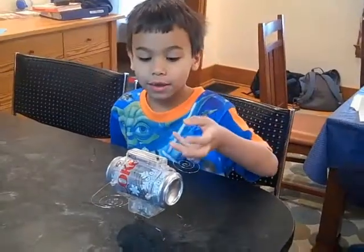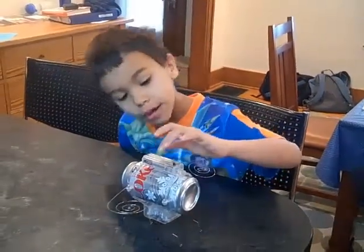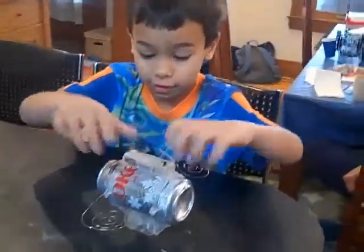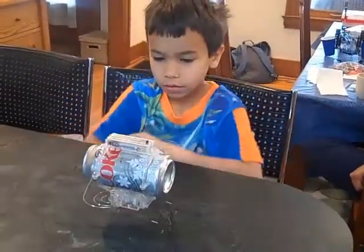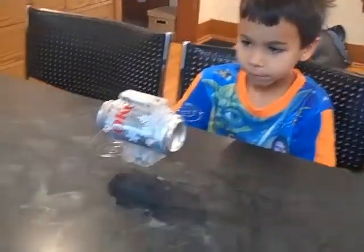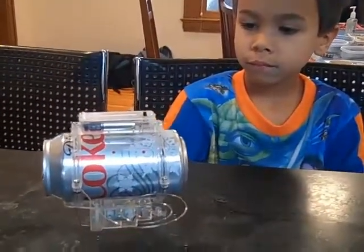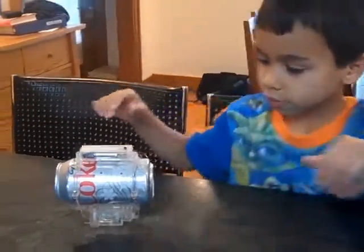This is what I made — this is what my mom and me made. It can do things like this. It's going on... it's moving. What's it called? It's called a RoboFly. RoboFly.